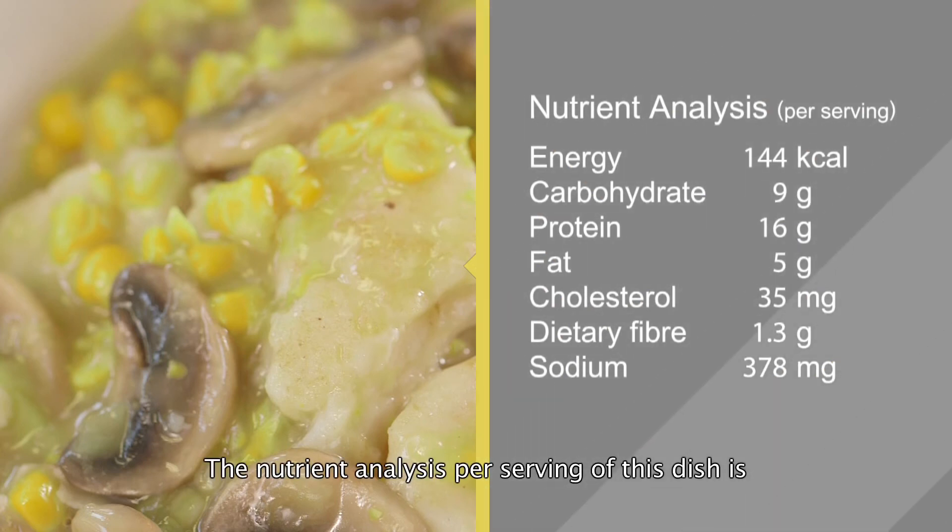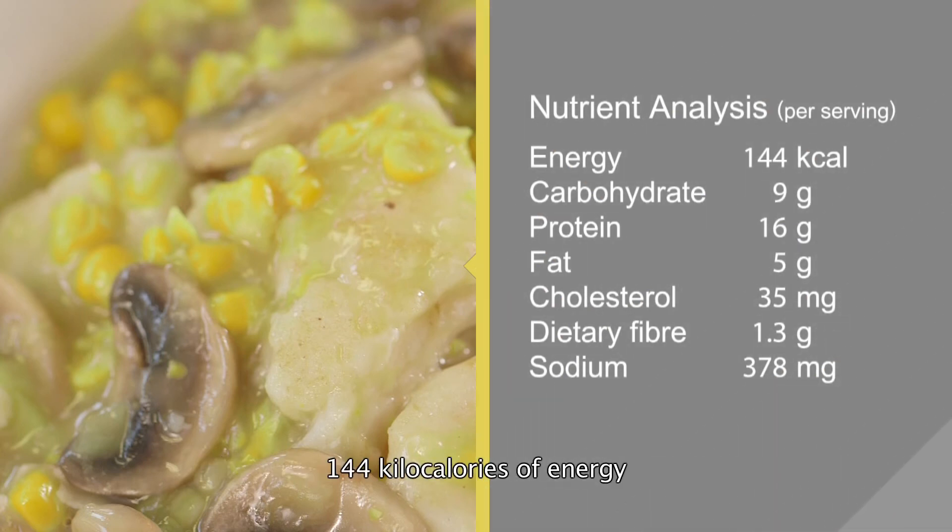The nutrient analysis per serving of this dish is 144 kilocalories of energy, 9 grams of carbohydrate, 16 grams of protein, 5 grams of fat, 35 milligrams of cholesterol, 1.3 grams of dietary fiber and 378 milligrams of sodium.